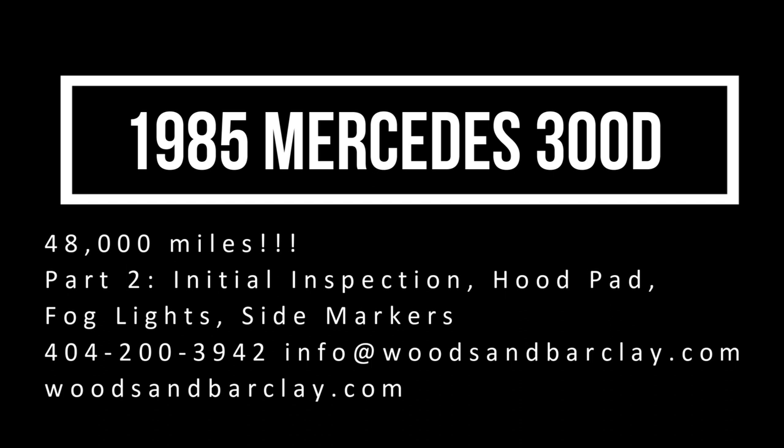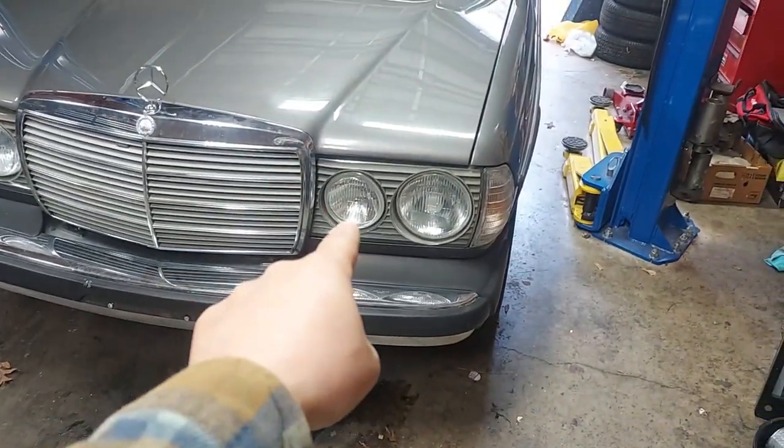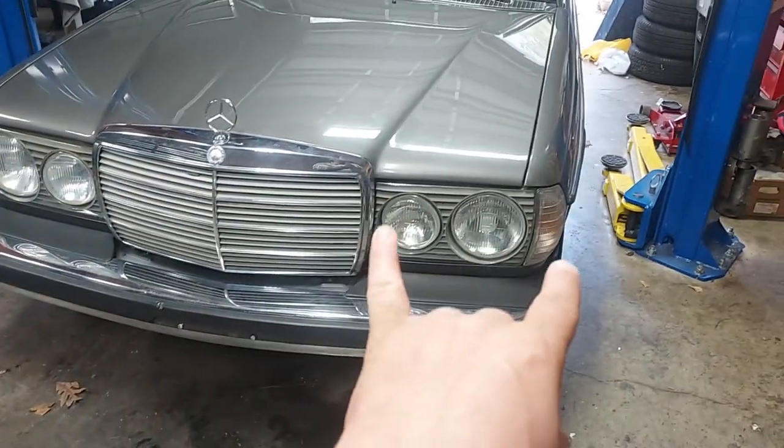Welcome back to the channel. Behind me we have the 1985 300D that you just saw me pick up in West Vancouver, British Columbia. This is the 48,000 mile 300D. The car is beautiful. Today we're going to wash the car, clean the engine compartment since I just got it off the transport back to the shop. There are a couple of things I want to do to make sure it's back to 100% factory original. The first thing we notice is that the yellow fog lights are not there and the orange side markers are not there — the previous owner preferred the clear type.